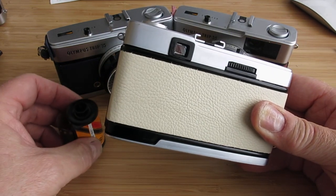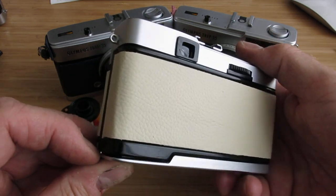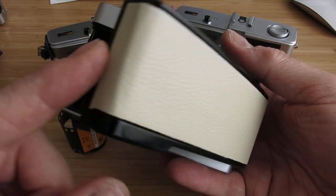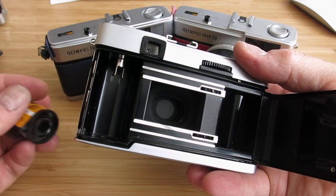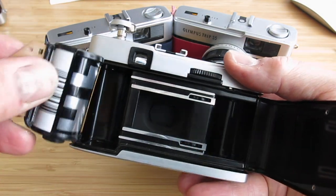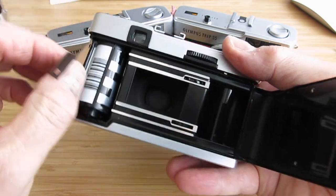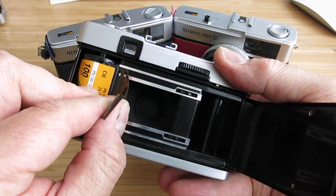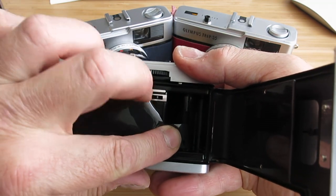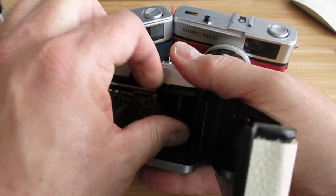Some people have contacted me saying they've had problems and the camera won't wind on, so here's the quick and easy guide. Just pull the catch down here, open the film door, just push up the little spool there and take your film, put it in that side of the camera, push that down, and then pull the film across and tuck the film leader into one of these slots on the other side there.